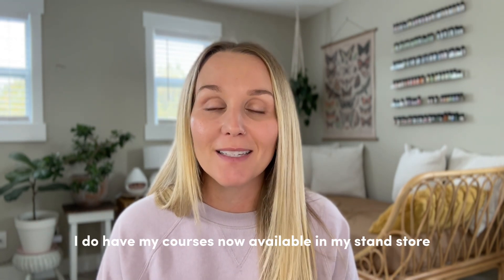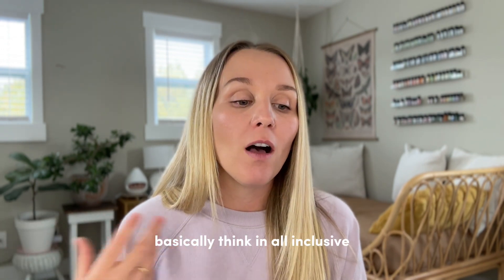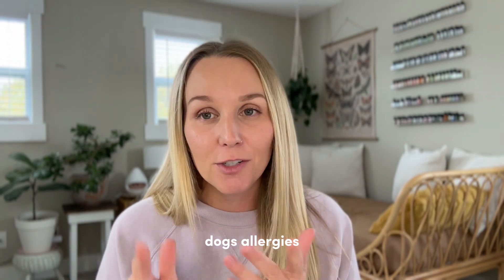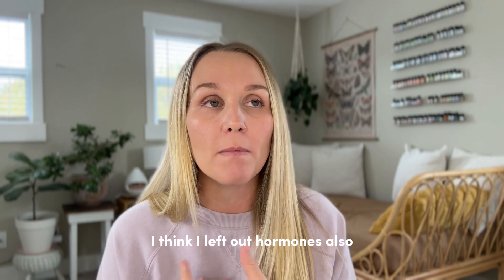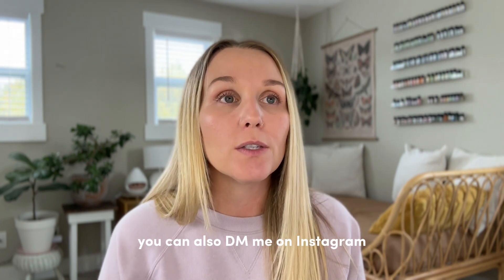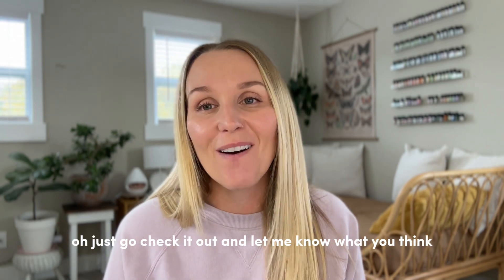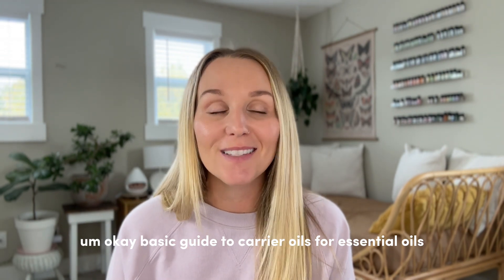Before we get started, I do have my courses now available in my Stan store — it's linked down below. I basically think it's all-inclusive: everything you need to know about a specific essential oil category, dogs, allergies, aromatic families, and I'm adding to that all the time. I also left out hormones. If you have a request of something you want me to add to my store, let me know in the comments or DM me on Instagram. I also have some freebies in my store as well, so just go check it out.